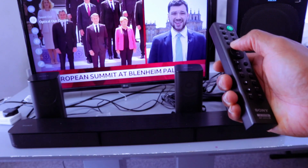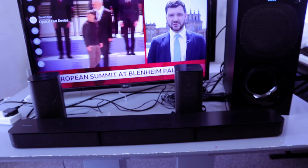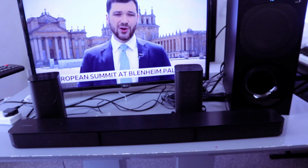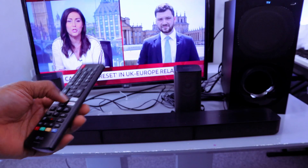When it's in optical, use the soundbar remote to increase the volume. Now I want us to go to YouTube and go to the home screen to test the audio.